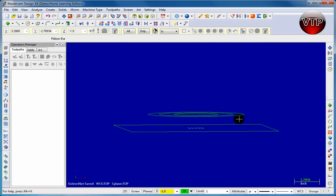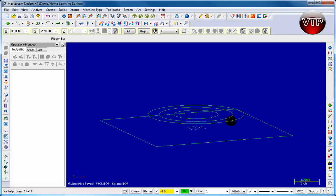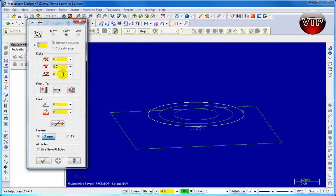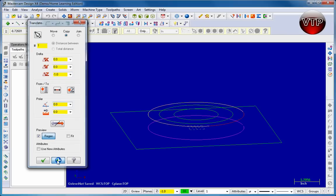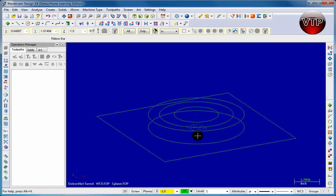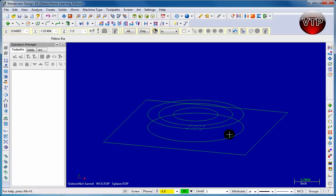Click fit to screen and there's your geometry. If you twist it around using your mouse you'll see the three circles are on top and the square is right underneath. Next we're going to take this circle and project it down to the second level. Go to Translate, click on your circle, then click End Selection, set the Z to negative 1.0, and click Apply. There is your circle at the bottom on the second layer.